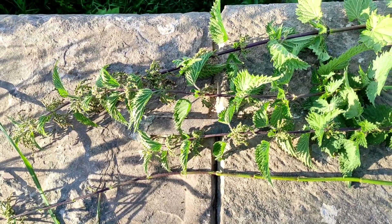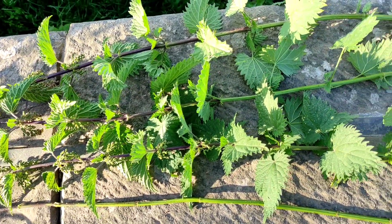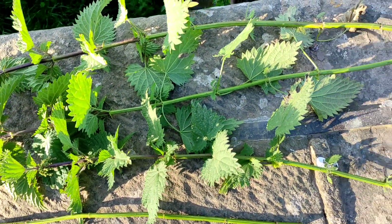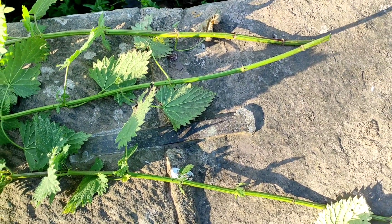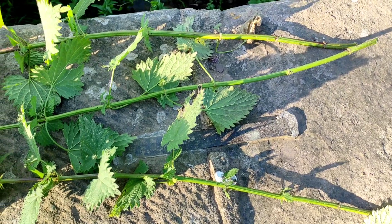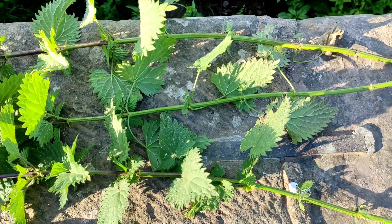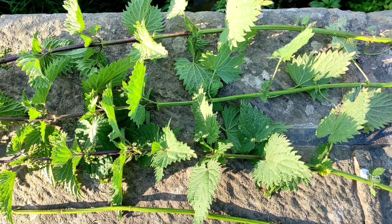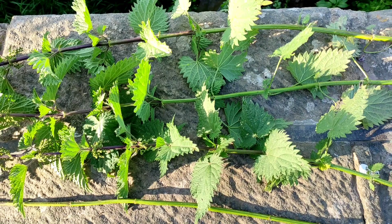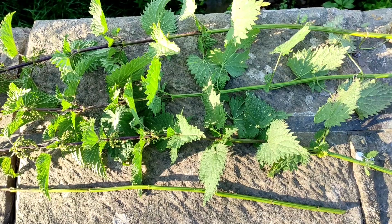We don't mind how many or how few nettles you pick, whether they're tall or short, whether they're red or green, whether you work them green, whether you dry them, whether you ret them, whether you scrape them, whether you rub them — it doesn't matter. You use whatever method you like best, maybe try something new. What we'd like you to do though is pick some nettles, process them any way you like, make yarn or cordage, and then make a bracelet that's wearable.